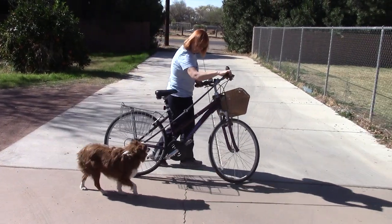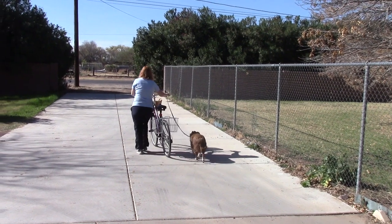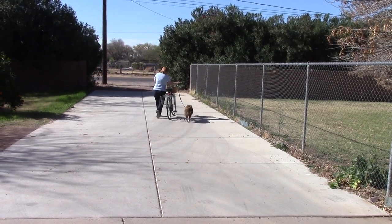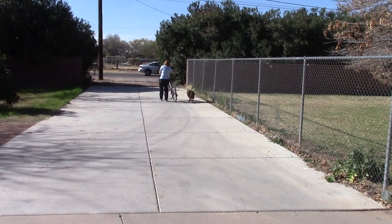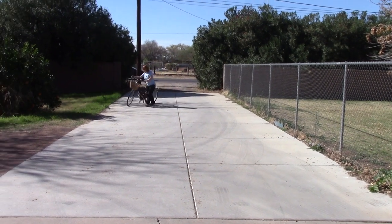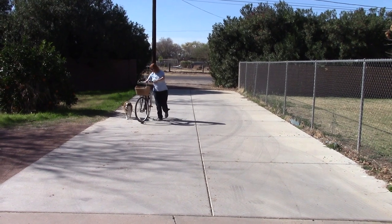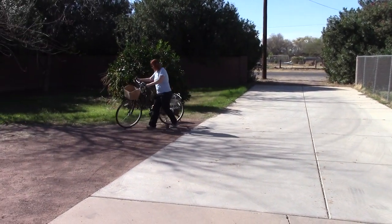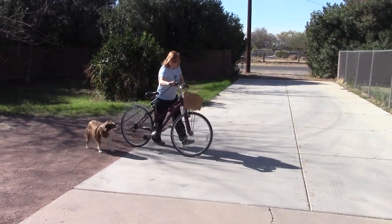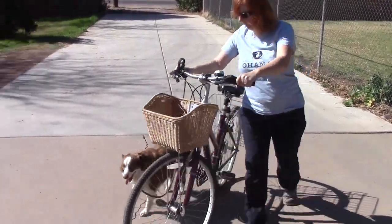All you're doing is walking. If you notice Apollo, he's quite comfortable now but he has a left eyeball on the bike, not on B. He wants to keep an eye on the bicycle so he doesn't get run into. He's not afraid of it, he's just keeping an eye on it. If you notice, B is turning the bicycle and he's going with the bicycle — he's getting used to it. If he's not as comfortable as he is, don't go any further past this exercise. If you have to walk a mile until he gets comfortable with the bicycle, please do it.